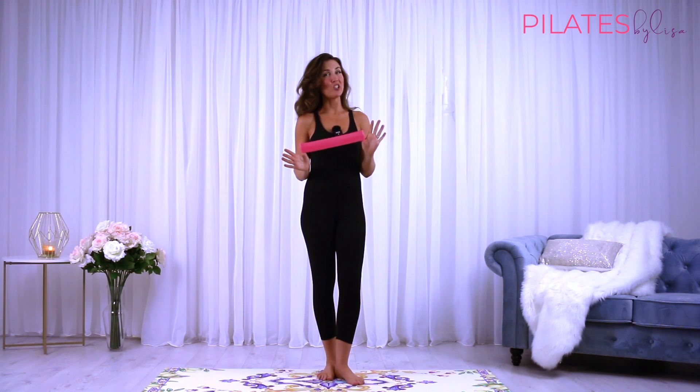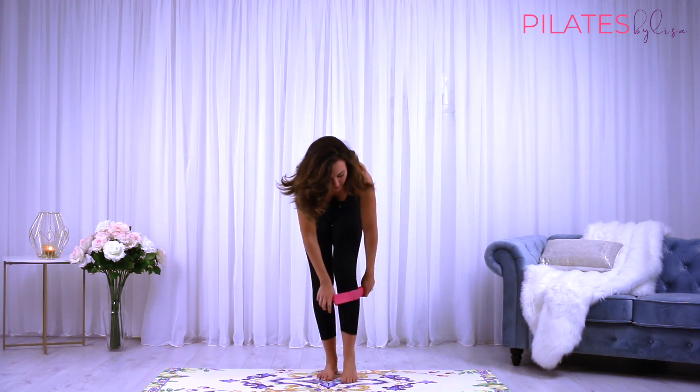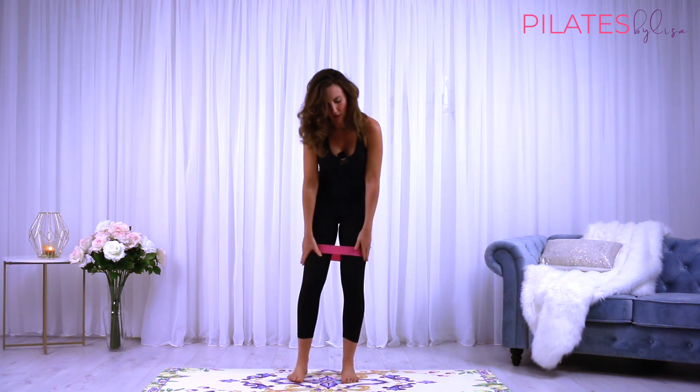We'll start today's class in a standing position by stepping into the band. Just take the band around both legs, stepping in and bringing it up just above the knees, resting on your thighs.